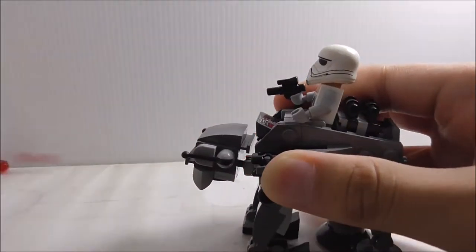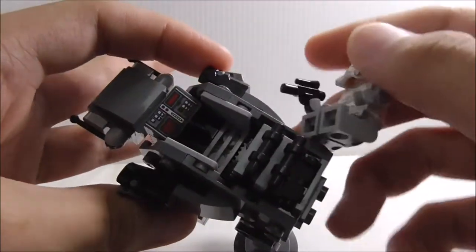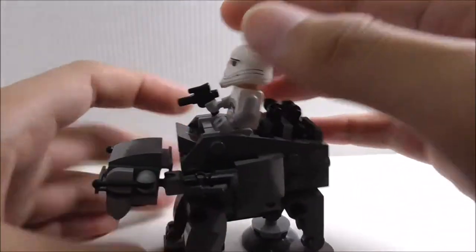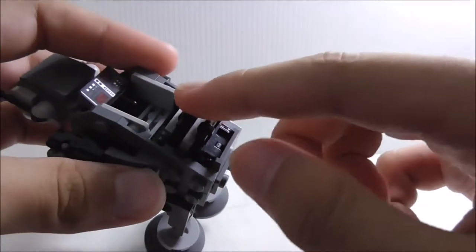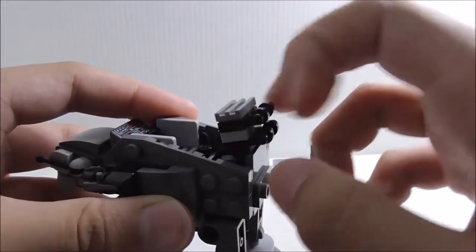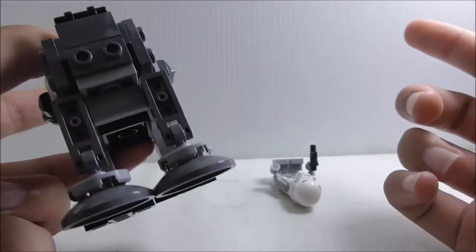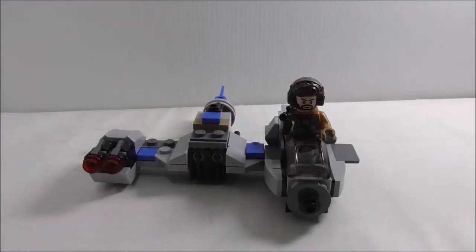On the side there's the stud shooter, which is a nice play feature. In the cockpit there's a printed control panel piece — it's a common one. The pilot sits in there but is very loose and can easily be knocked off, which is annoying. At the back there are what I believe are cells for the big cannon that's supposed to be there — they're angled with this piece. The very back has nothing too interesting, just two studs.